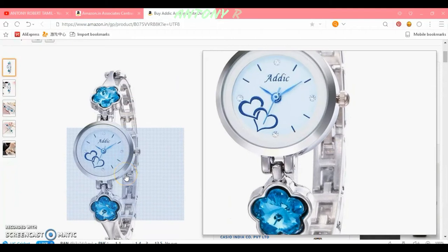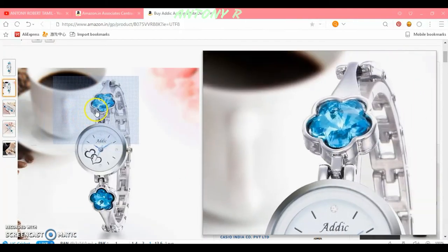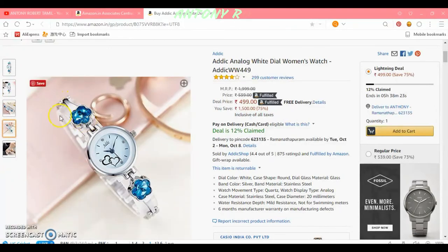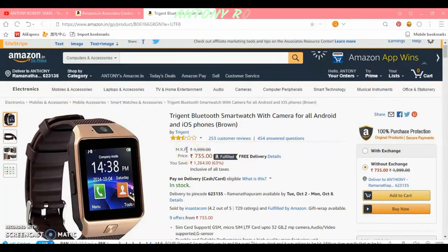The watch is a waterproof watch. This watch is also waterproof. I want to connect it with all Android and iOS. You can connect with various features. You can see the rates in the video description below.